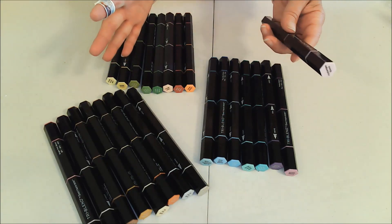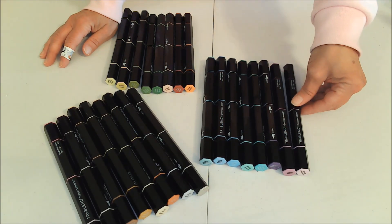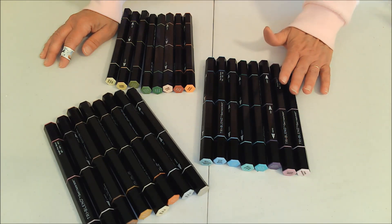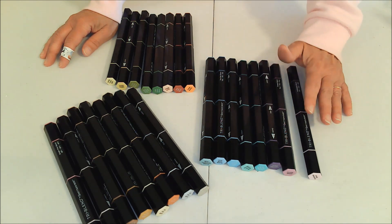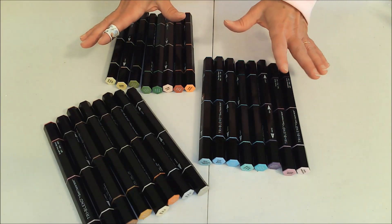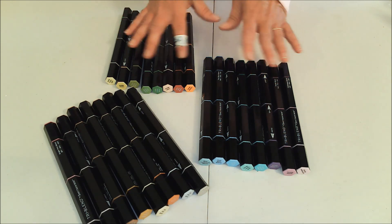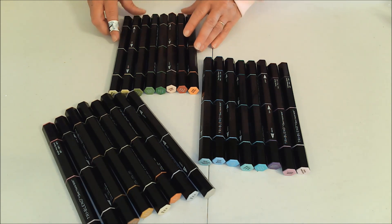These are great features. For me I just need to know that these colors are going to blend together. Also, if there's a color that you use a lot, they actually sell these individually, so you don't have to buy a whole set again — you just go buy what you need to replace what you've used up.